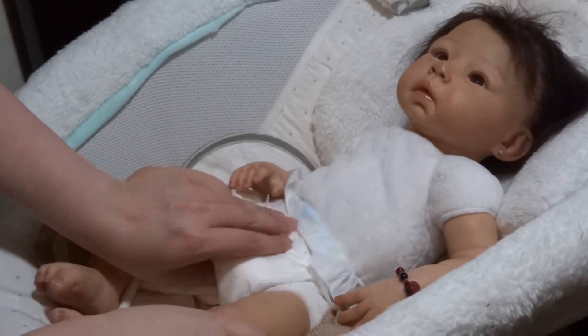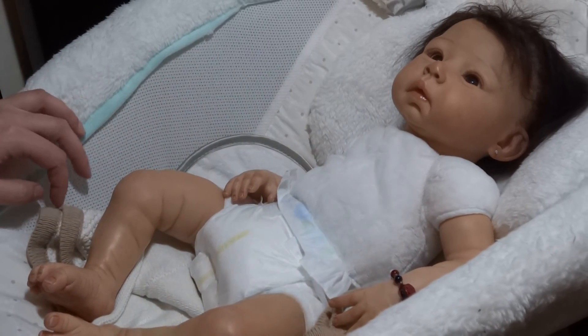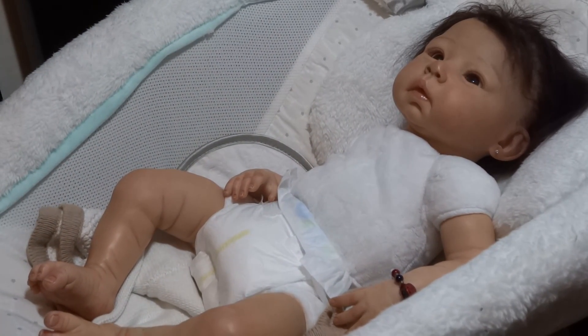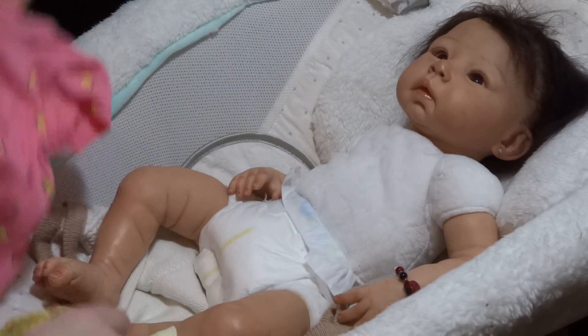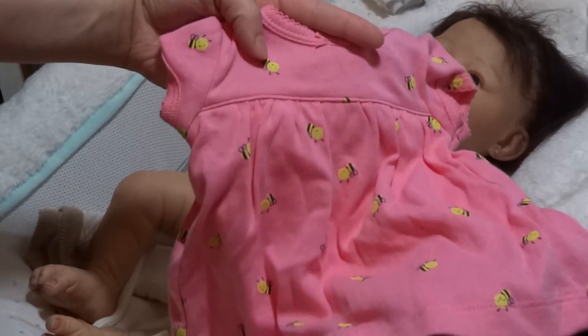I think she can actually wear more of a size one, but those are buried deep in my little storage bin. So she's actually going to get the same outfit as Lulu.